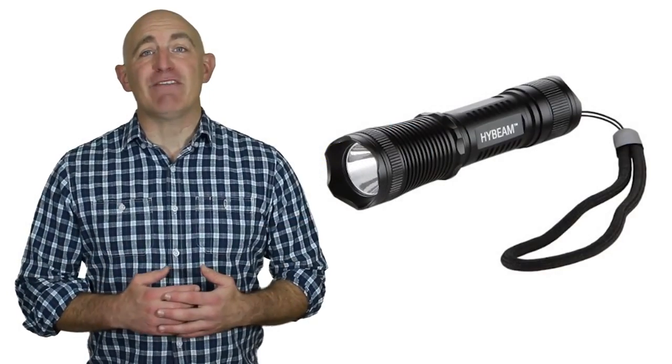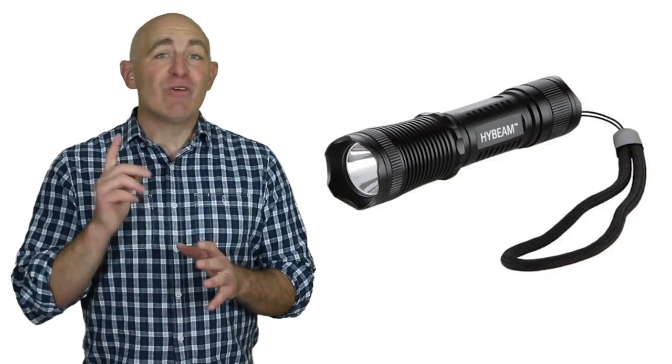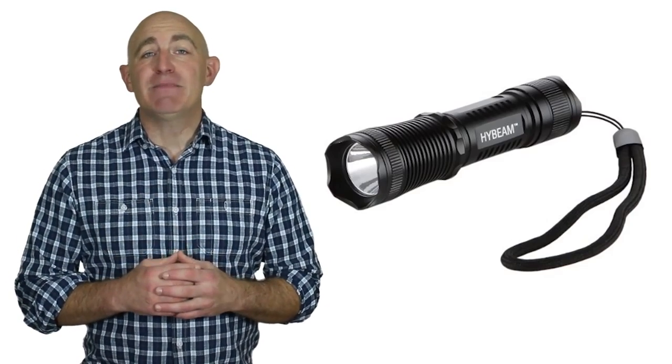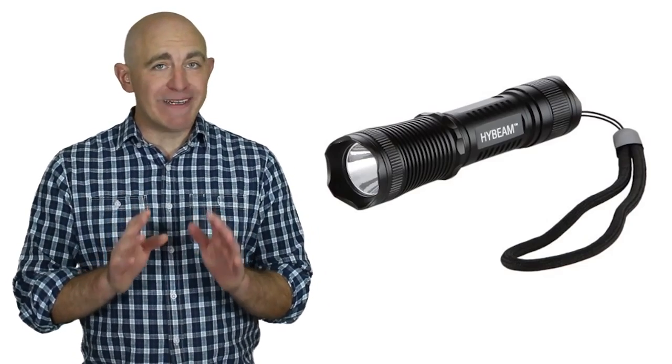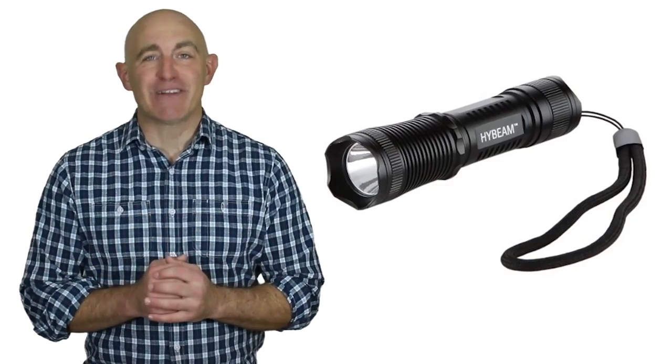Hi there and welcome to Survival Boot Camp. My name is Ron and I quickly want to talk to you about how you can get this amazing high beam tactical flashlight worth over $25 for free. Yes, that's right, 100% free.